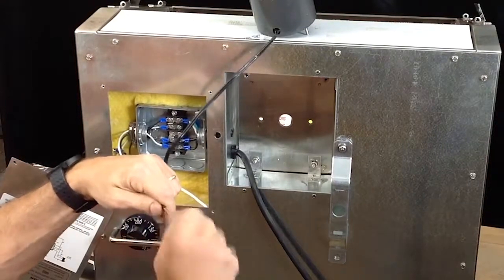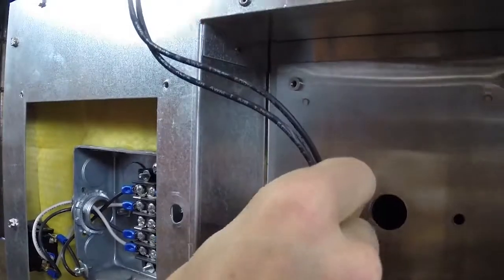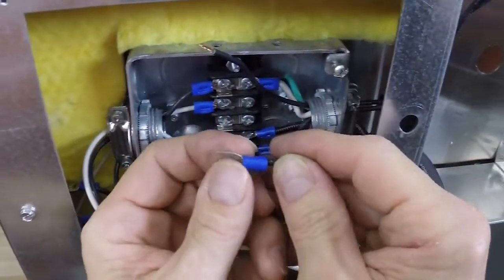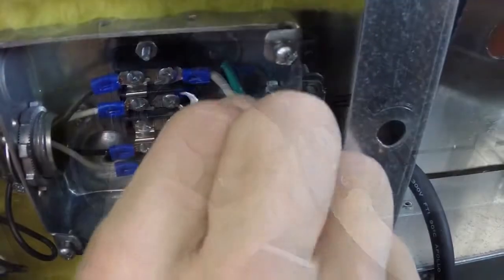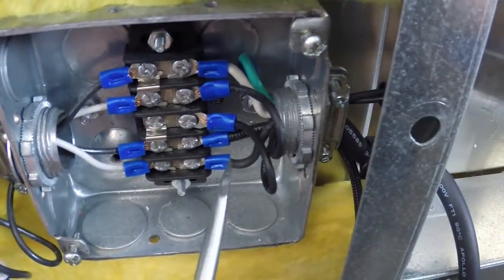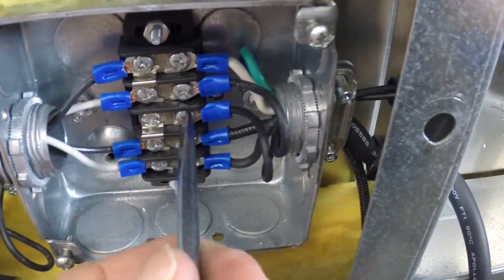Twist the ends of each wire before feeding both wires through the hole and into the utility box. Strip each terminal and crimp using the crimping tool. Slide the terminals under the screws. Note that the wires can be placed in any order. Use the flat head screwdriver to tighten the screw down on each of the terminals.